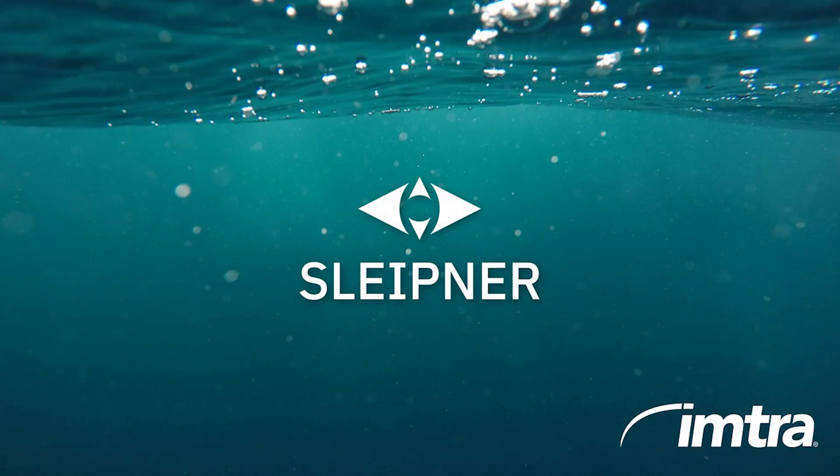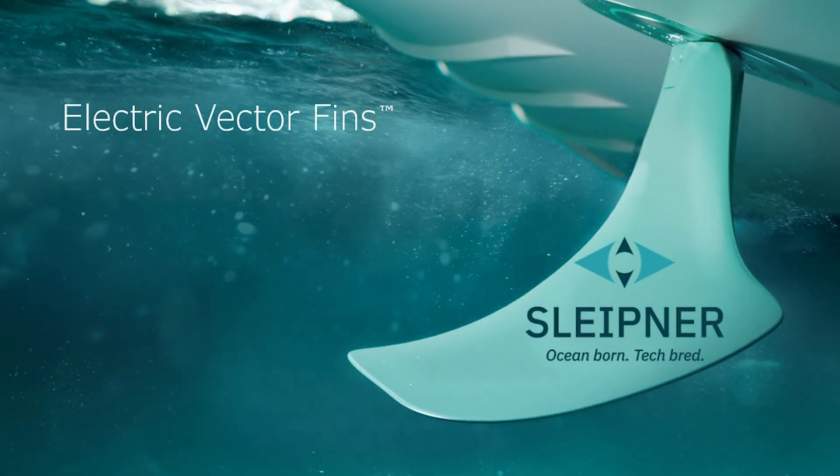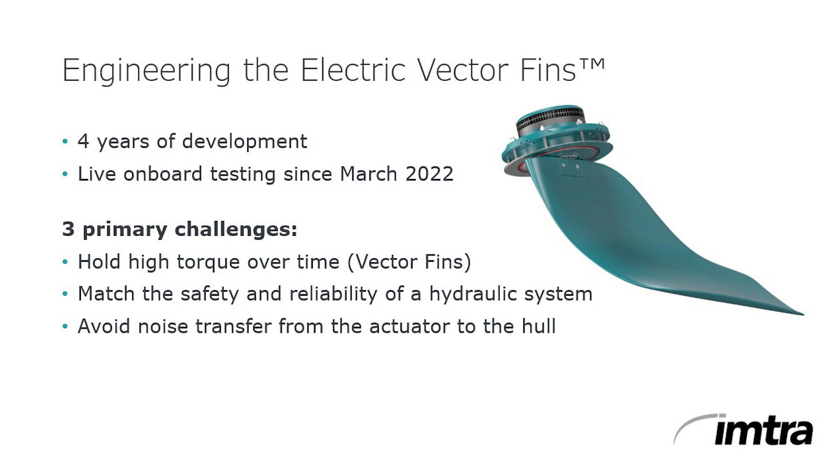Welcome. IMTRA is thrilled to introduce Sleipner's new eVision electric stabilizers to complement their legendary hydraulic vector fin stabilizer systems. While others with their conventional straight fins came to market earlier, Sleipner spent a great deal of time and effort addressing several challenges: how to hold high torque over time, how to match the safety and reliability of hydraulic actuators, and how to avoid noise transfer through the hull.